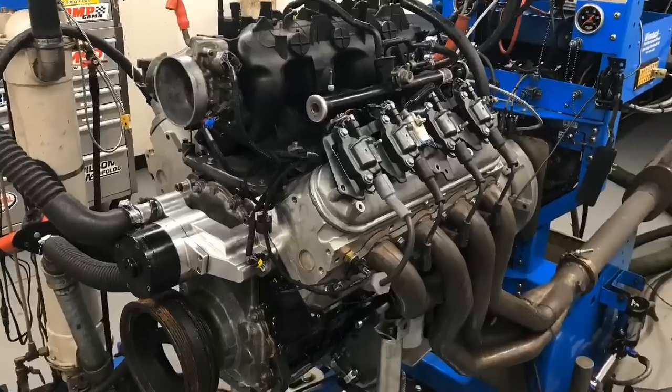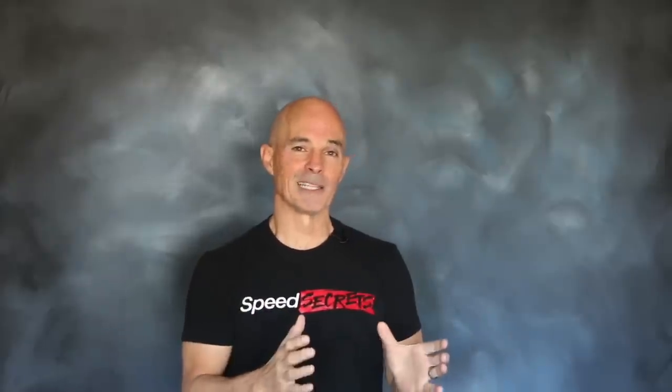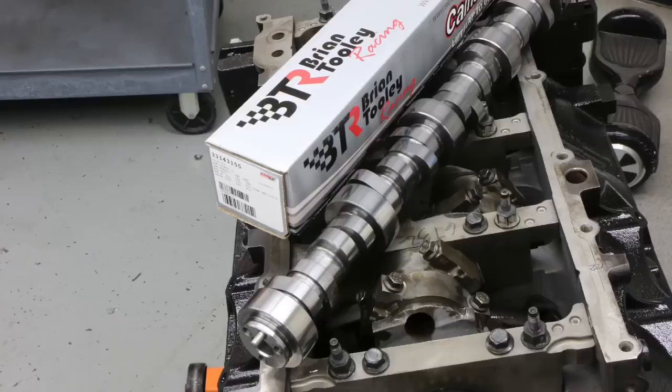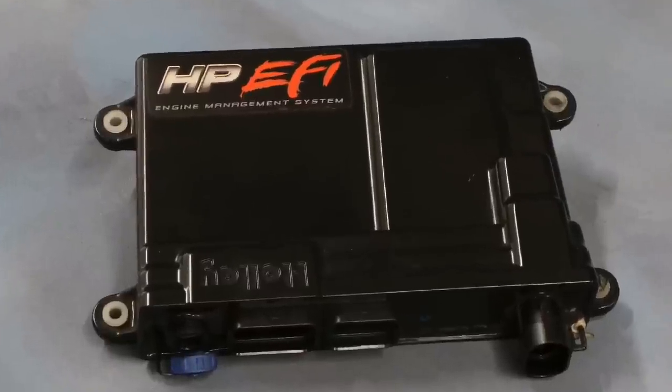Now who wins? Let's get right to the results in the comparison between our 4.8 and our 454. Our first test motor was a 4.8 liter LR4. It was equipped with JE forged pistons, 706 heads, and a stage 2 turbo cam from Brian Tooley Racing. We also installed larger injectors and a Holley HP management system.